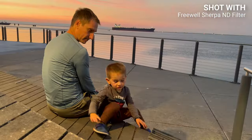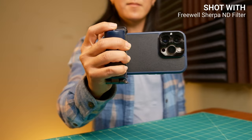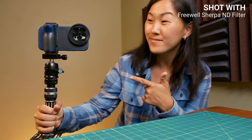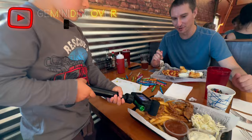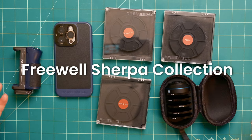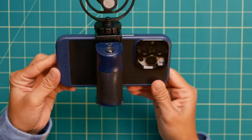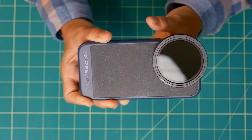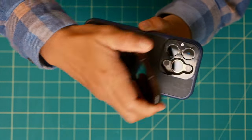Ever since I started this YouTube channel by filming with a smartphone, I've been seeking the best mobile filmmaking accessories to help me capture family videos and vlogs for my travel channel, Gemini Discover. This is the latest find that I am pretty excited about, the Freewell Sherpa Collection. In this video, I'll show you how these products work and also give you some pros and cons of the system and my thoughts about who this is for.